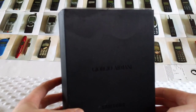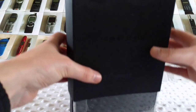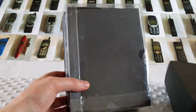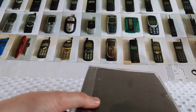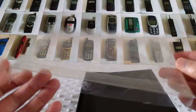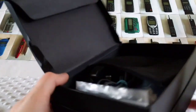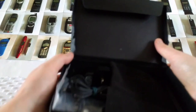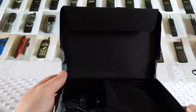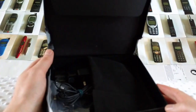This is the Samsung Giorgio Armani, also known as the Samsung SGH-P520. One side — the original top was missing so I had to make one out of plastic. It's not 100% complete, but for the price I paid for it, it's still a really good bargain.